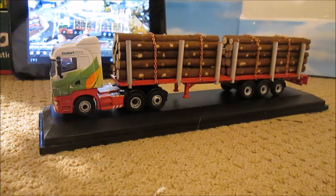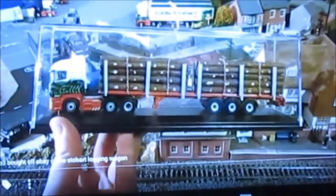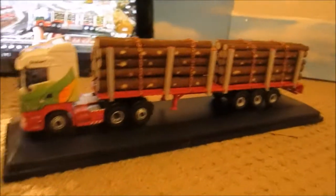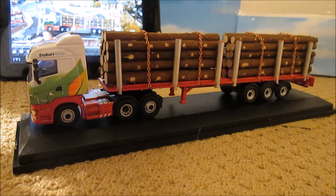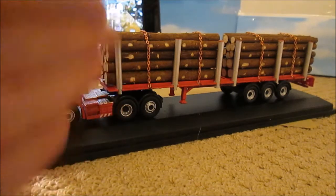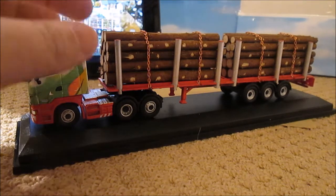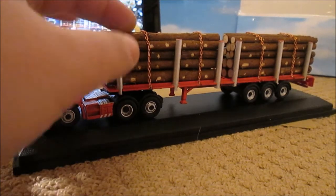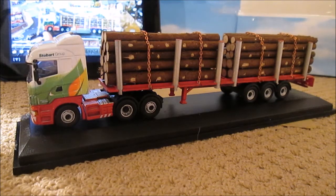It is nearly there. I've changed the cab, as you may notice, because it did have one of those cabs — this is a rugby league model, or it was. They've made it into a flatbed log trailer. It's a shame it hasn't got an area for a crane. I was going to put a crane on there, but they've stuck the wood — which is real wood, by the way — down, so it does the job. It is one without a crane.